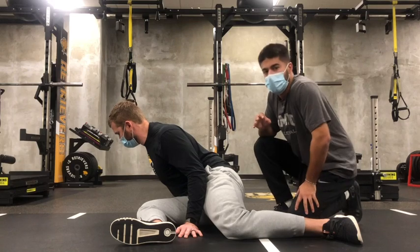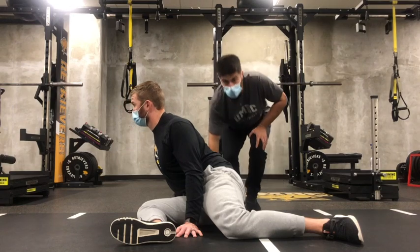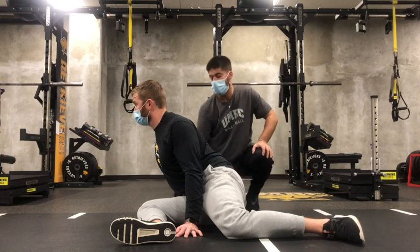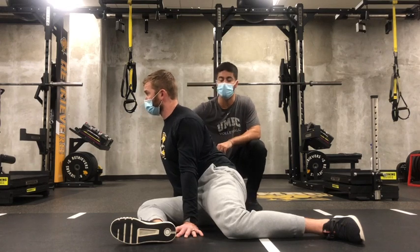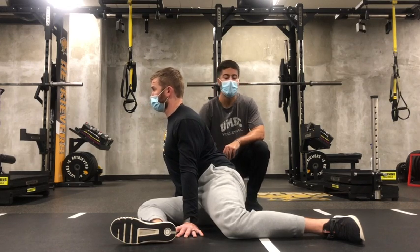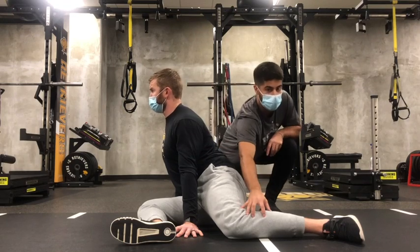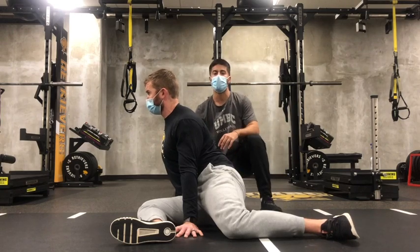Once that two minutes is up, we can go into that first PAILs contraction. Before we get into the PAILs, remember we have to go through our five-second rep, building the tension up. Hands are going to be on the ground. One: drive hands into the ground, build tension in the arms. Two: squeeze everything in the back, keep the back locked in, chest nice and big. Three: lock the abs down. Four: drive this trail leg down. So now we have tension in the leg, tension in the trunk, tension in the arms.